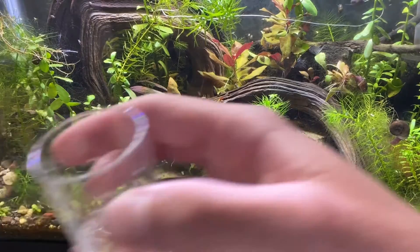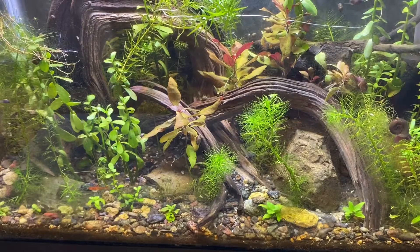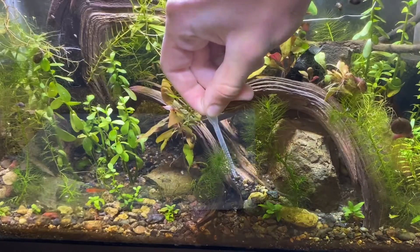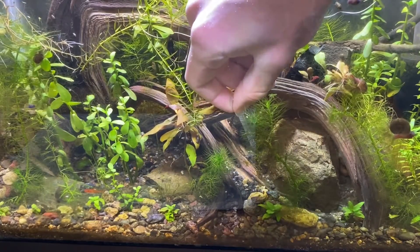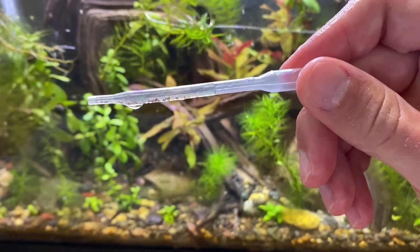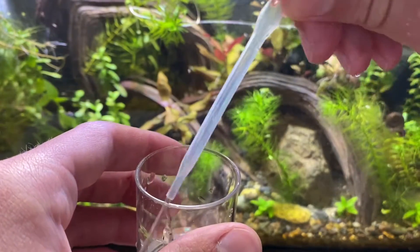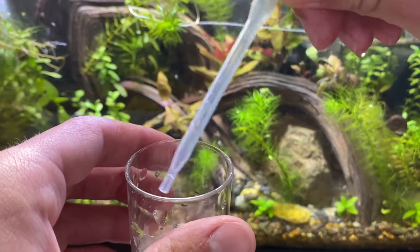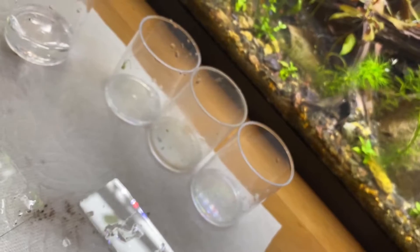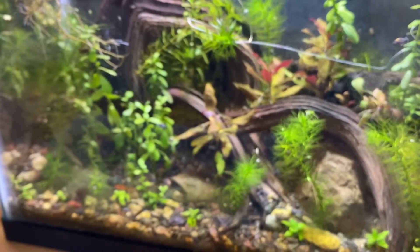So I'm going to go in with the pipette and stick it in and suck up some fish poop and mulm, that sort of thing. Then put it in the little cups and put it on the slides and see what we can see. I just got a little cup of the aquarium water and I'm going to take this pipette and go into the gravel and hopefully suck up a bunch of gross, nasty stuff. I just completely missed the cup and sprayed it all over this paper towel, so I'm going to have to redo that, but you guys get the general idea.